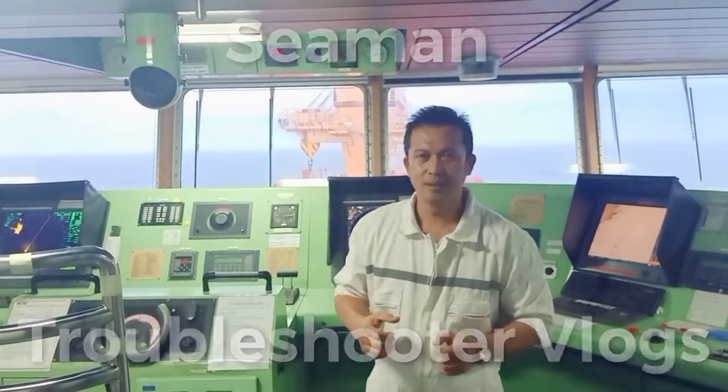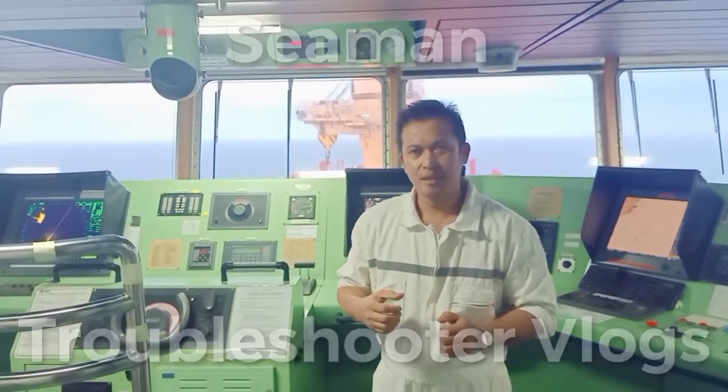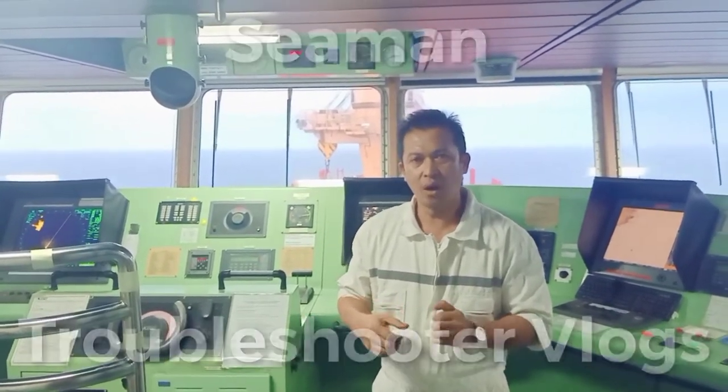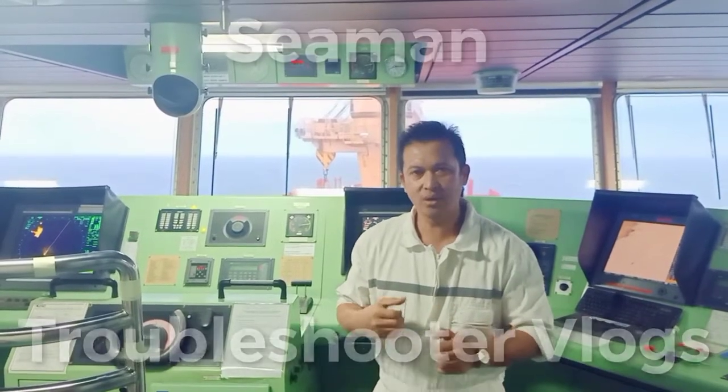Hello everyone, welcome to Carling Musica. My next vlog is to demonstrate how to troubleshoot — no insulation for 40 volts that causes crane not working or tripped at the cargo crane.